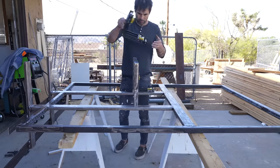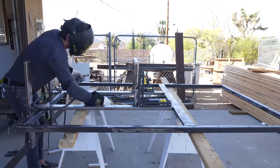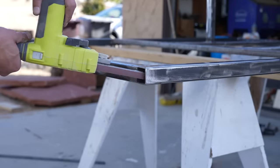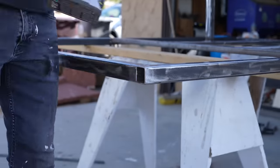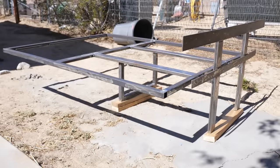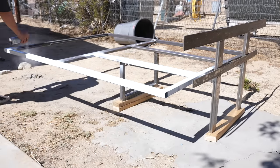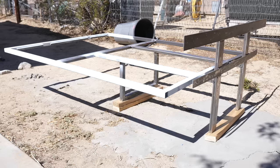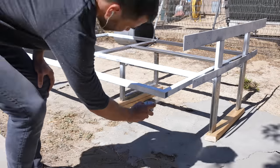I upgraded to a bigger Forney welder that uses 220, and now I'm literally welding with gas. The client is going to use a duvet cover that drapes over the edges, so I didn't weld in patches on the tube steel. But I did use one of my new favorite Ryobi tools, this little mini belt sander, and sanded the inside edges nice and smooth. Krylon Fusion all-in-one spray paint is my go-to because you don't need a primer, and I just hit it all with flat white.